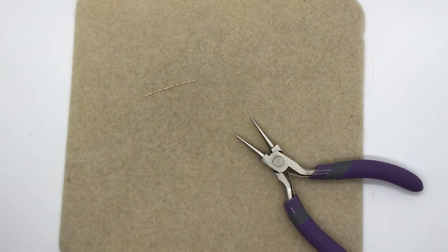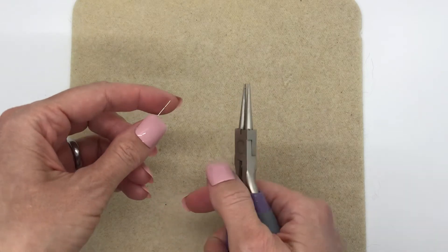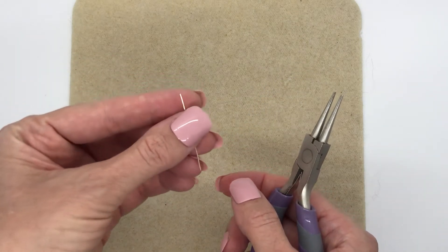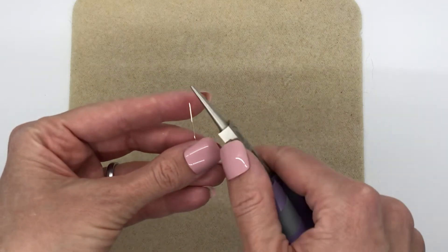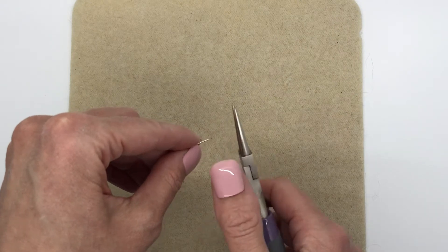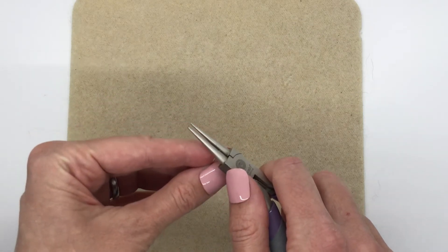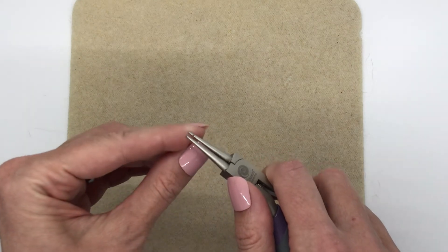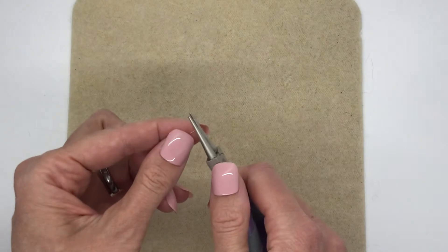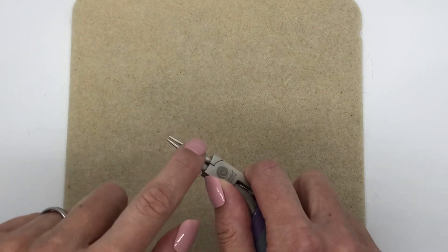To make your own eye pin without the one-step looper, take your wire and make sure the end is flush. You can see this side is slightly tapered, but this side here has been cut with the wire snippers so it's flush. Depending on the size you want, you can use the larger or smaller part of the pliers. Take the end of the wire and position it right in between the jaws so it's flush and you can't feel the wire poking through the other side.